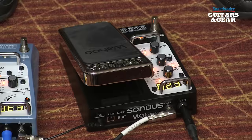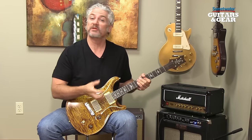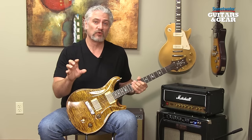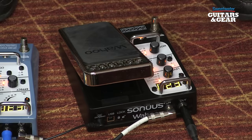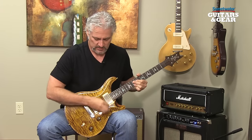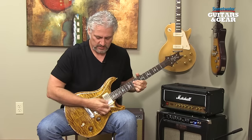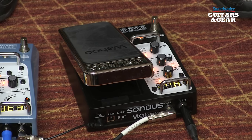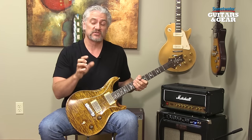As with Volume, we have an envelope follower built into Wahoo, and this allows the pedal to track our dynamics as it's working the filters. A common use for this would be to create funk-type rhythms. And of course, because we have those two filters and we can control the voicing of those two filters, we can really shape the sound of that auto-filter effect. Lots of different options for shaping that sound exactly the way you want it. As with Volume, we have an LFO built into Wahoo, and this allows us to create everything from phase shifter-type effects to sweeping dual filters to step filter effects.